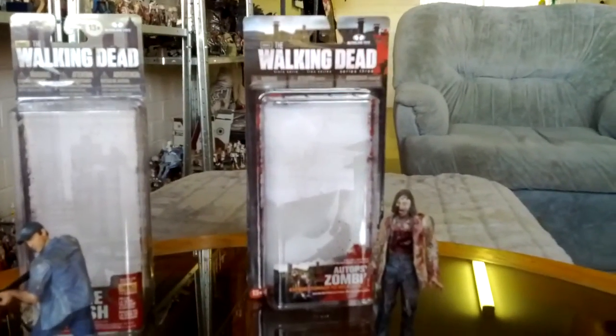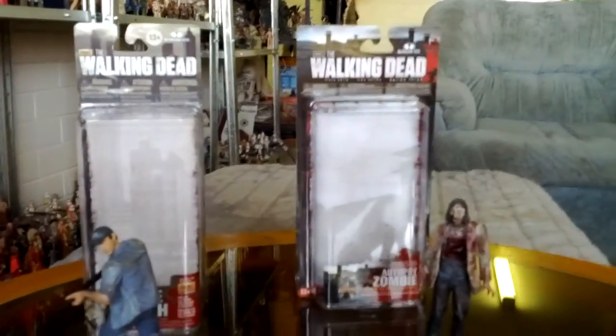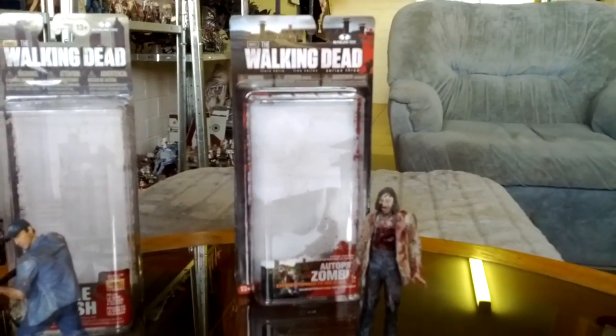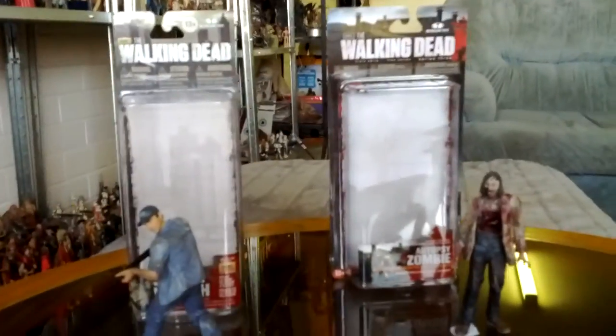This might be the last of some of the Walking Dead figures that I've managed to pick up, as I have one of each character. Some of them you get different characters as the show progresses - as their hair gets longer, they get a beard, dirtier, different clothes. But one of each is good.